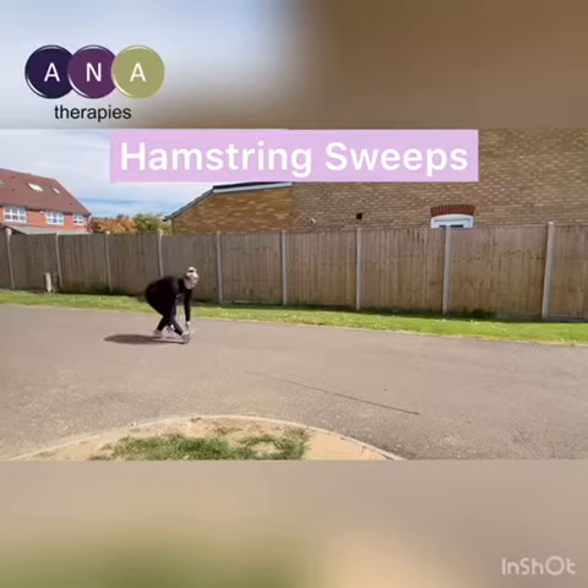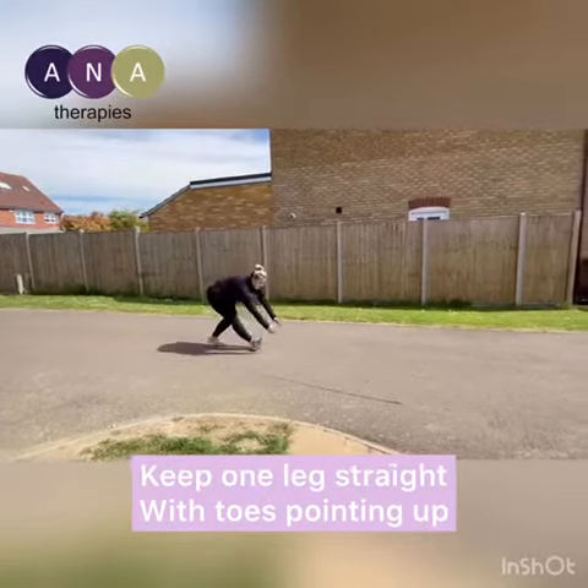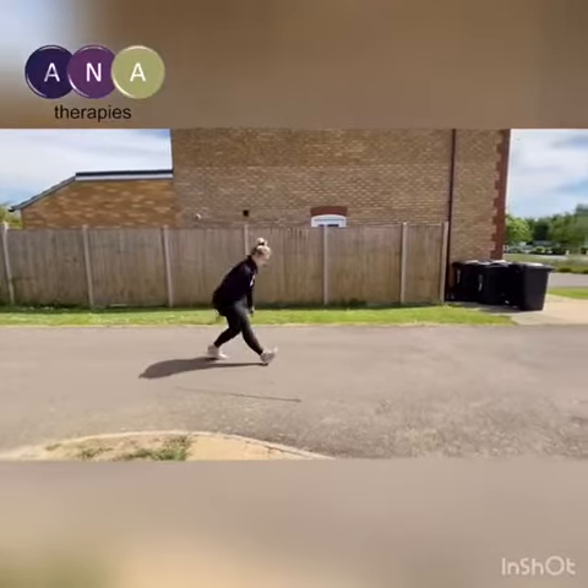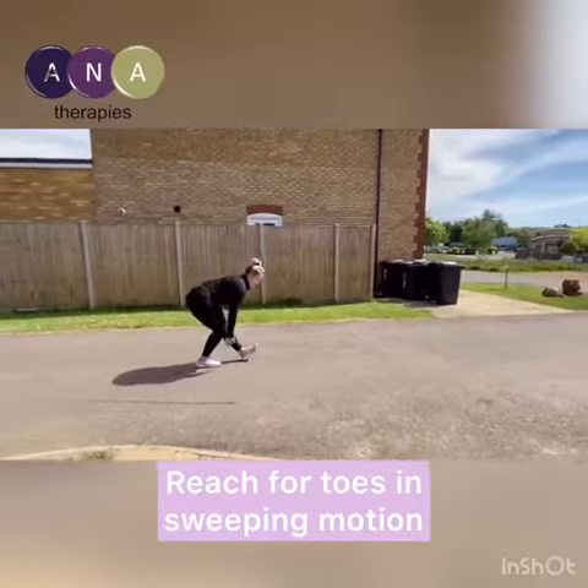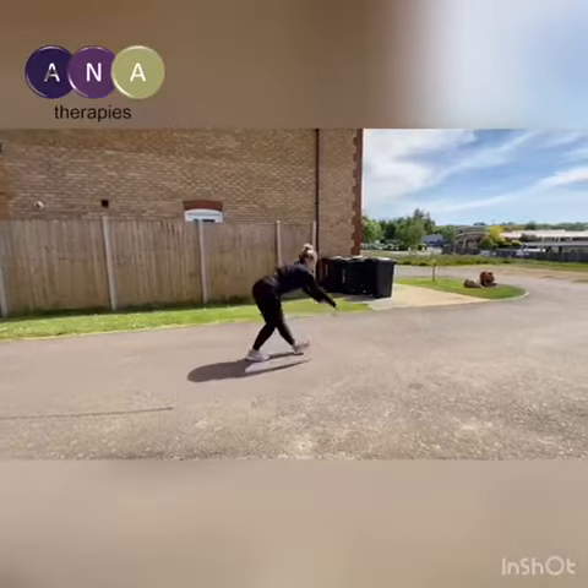Placing one foot in front of the other, straighten your front leg, lifting your toes up to the ceiling and sweep your hands past that foot. You should feel a stretch in the back of your hamstrings. Keep repeating, stretching forward and reaching for your toes.